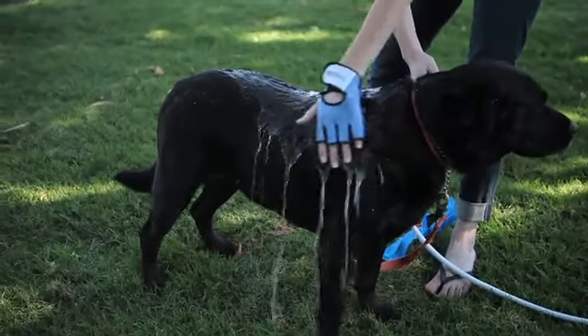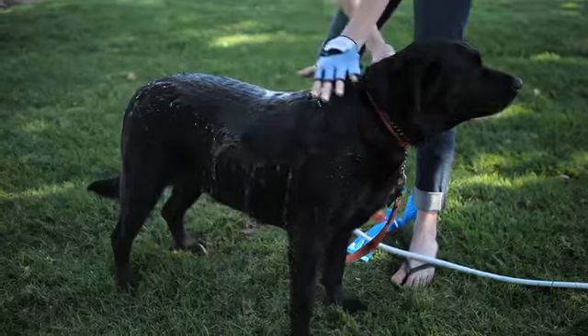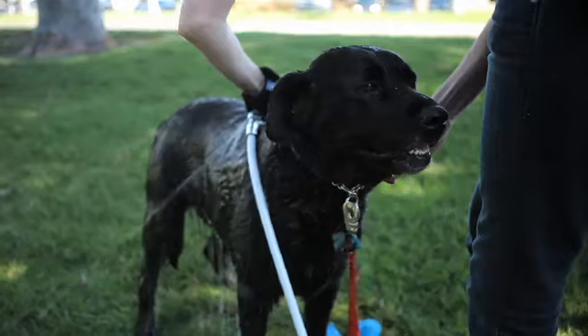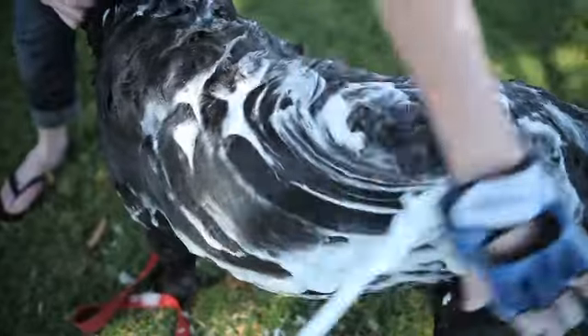The shampoo allowed me to actually get into her undercoat, which was nice, and lathering it up was better than using my own hands — and I didn't have to get my hands all furry.